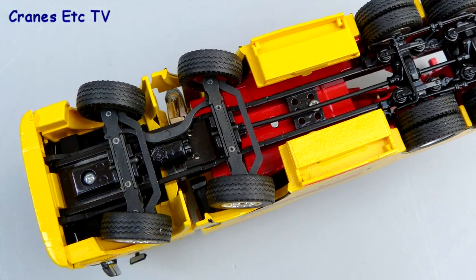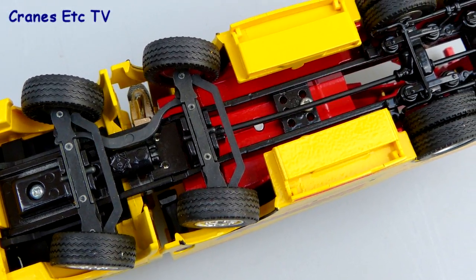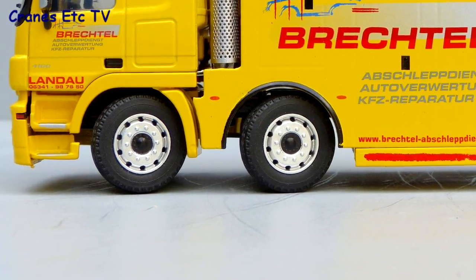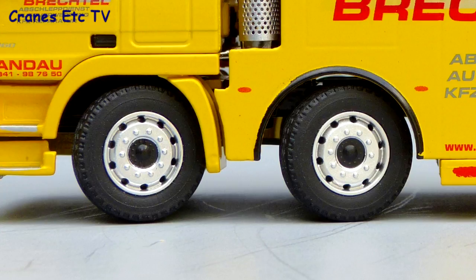Looking at the chassis, the steering axles are not modelled for accuracy but instead for functionality, but the accuracy improves significantly on the rear axles where the suspension is accurately modelled. The wheel hubs are very detailed with the wheel nuts clearly visible and there are wider tyres on the front steering axles.